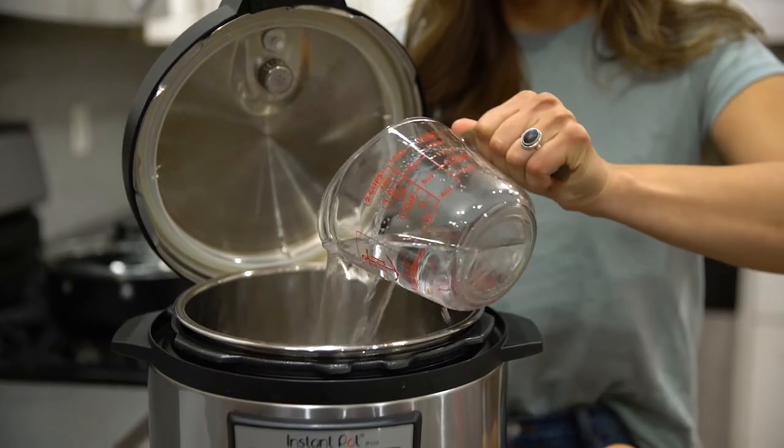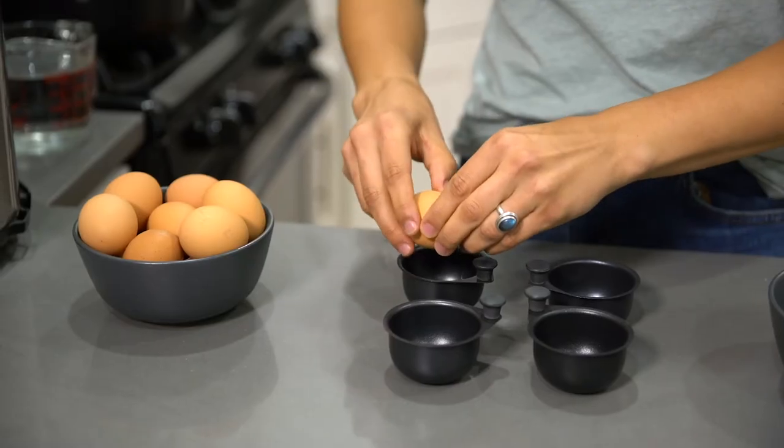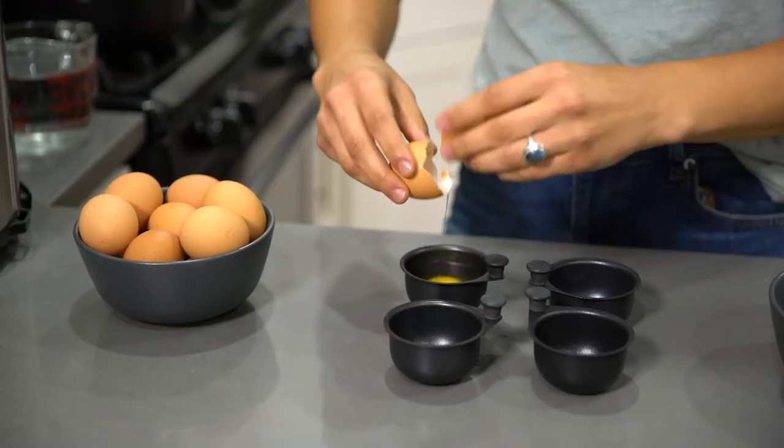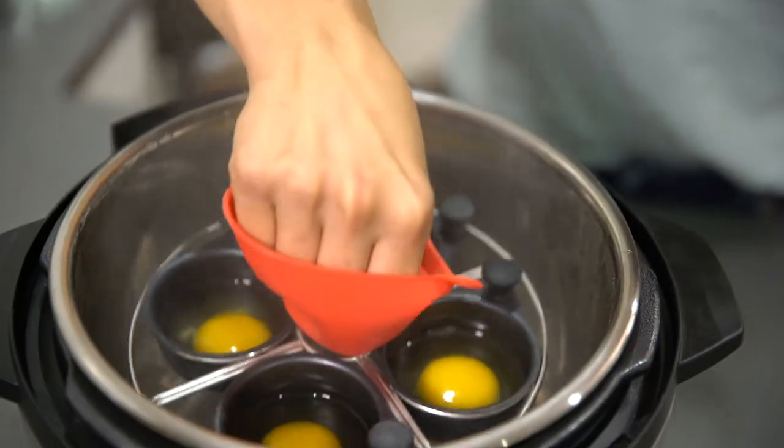Add one to two cups of water to your pan or pressure cooker and simmer on medium-low heat. On your countertop, place the egg cups on the tray and crack an egg into each cup. Use the handle to place the tray and cups into the water.